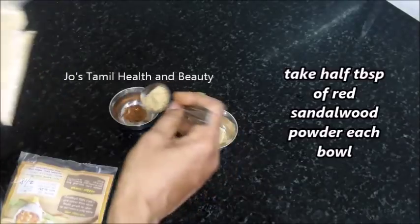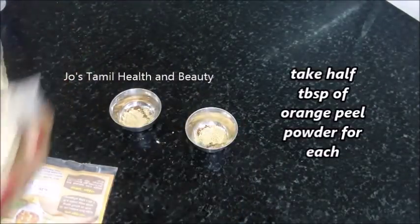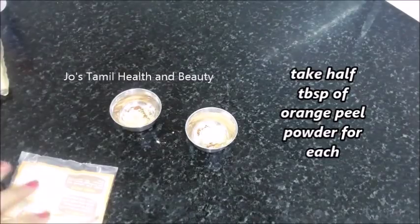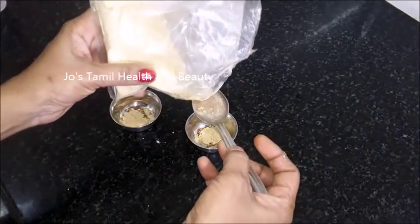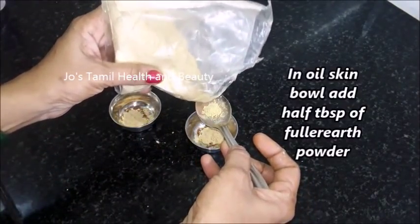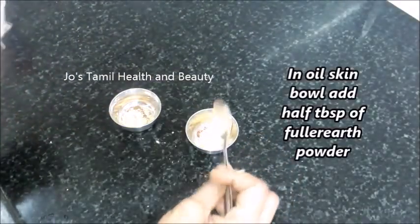Now we have two bowls — one is for oily skin and one is for dry skin. We add red sandal powder, then we will add a little bit of orange turmeric powder. If you use the orange turmeric powder, it will increase the skin color. You can see there is a huge amount for oily skin.